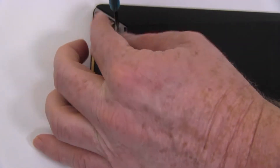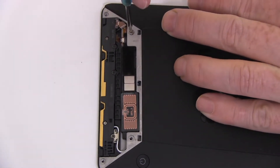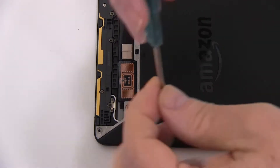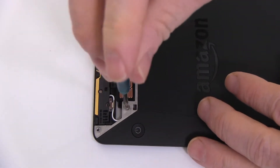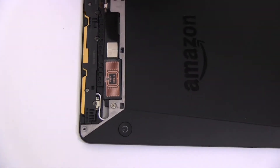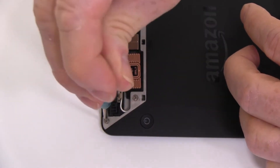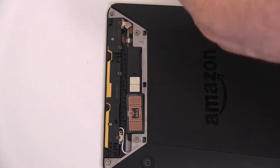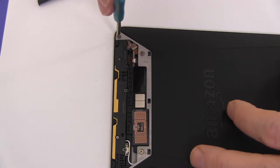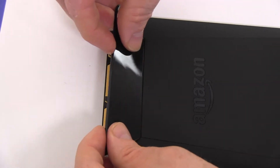Replace the four screws. Replace the upper portion of your Kindle Voyage's back cover as shown.